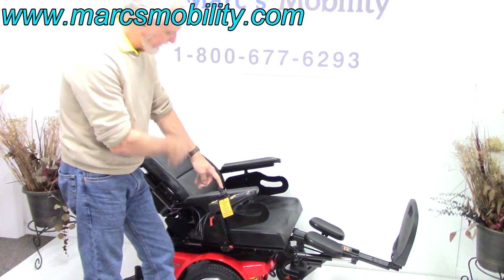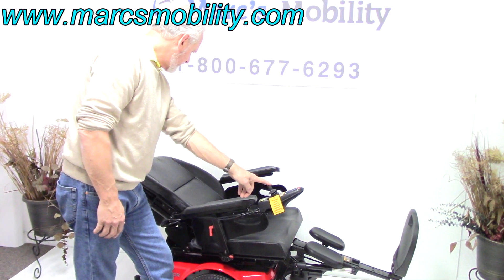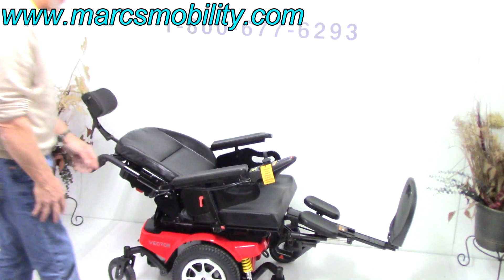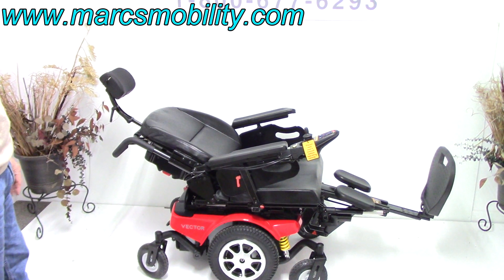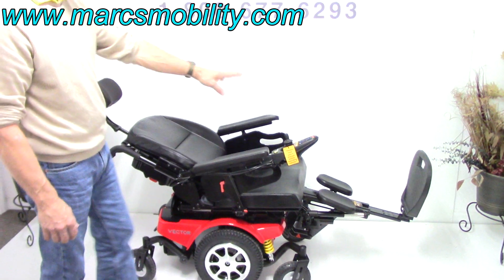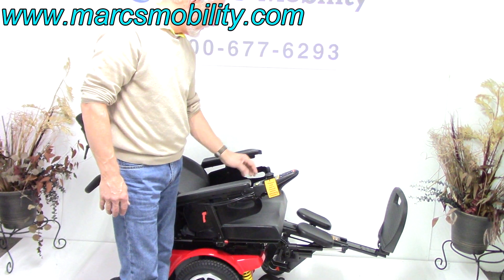The joystick can go on the left side if you're left-handed with no problem at all. So if you want to know what it looks like when you're all the way down flat reclined — that's what it would look like. That's the recline position for this chair, as far down as it'll go.